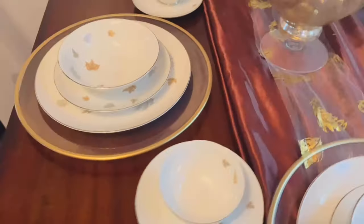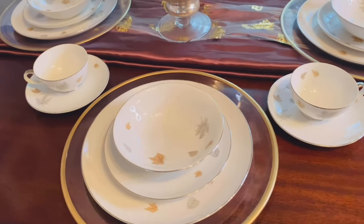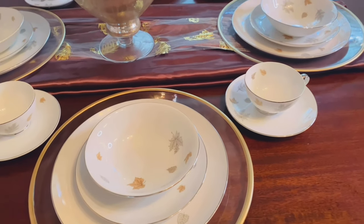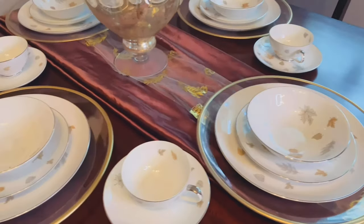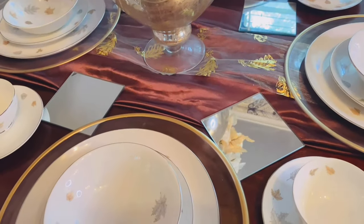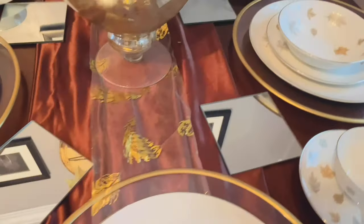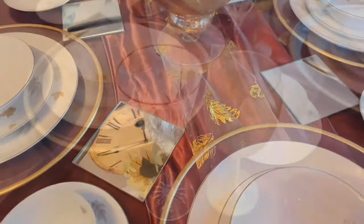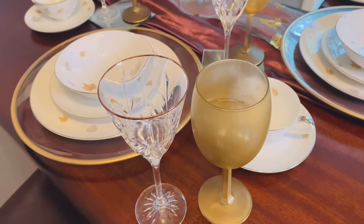For decoration purposes, to show you how to put a glamorous tablescape together, I am going to go a little further. All I really need is just the glasses, but if you're trying to do an elegant glamorous tablescape at home, I want to show you the whole thing. I did add some mirrors — these are from the Dollar Tree — and these are my beautiful crystal glasses.